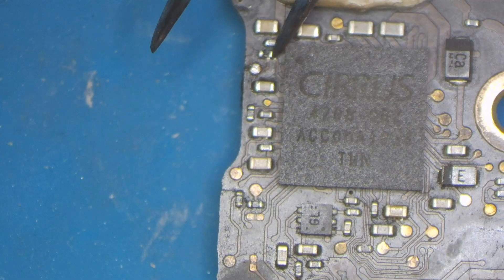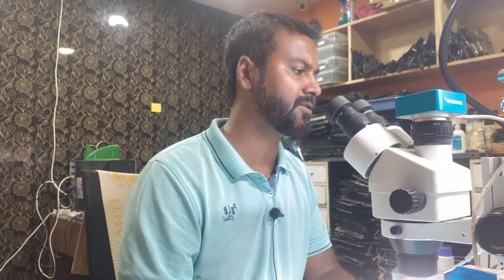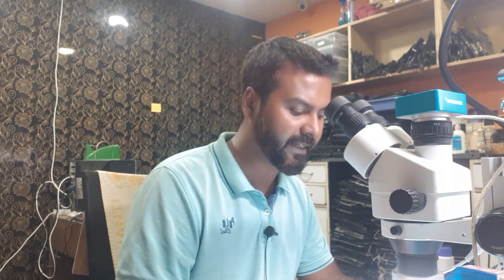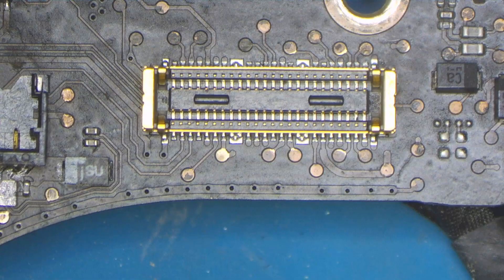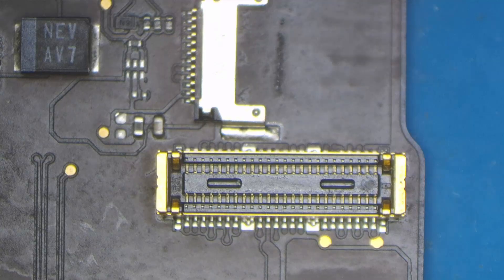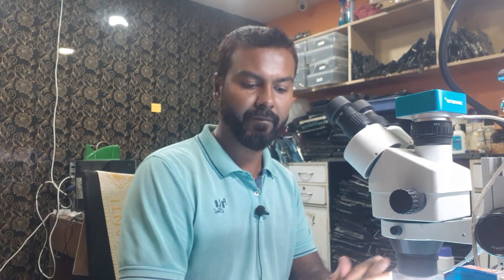The signal and voltage comes from this area in this daughter board. Here is the controller. While checking, we found that this resistor was broken, which we replaced and soldered it properly. But that did not give any result, so we had to find another way. Upon checking the schematic, we found that these connections are traveling from this connector to the main board on the secondary board. All signals and voltages should travel from this connector to that connector.